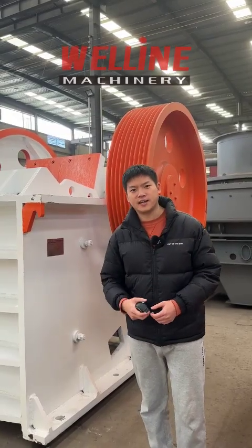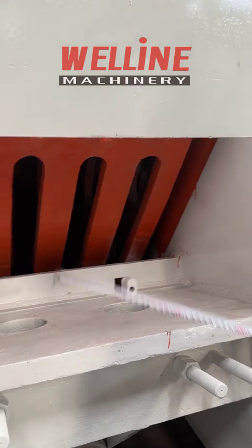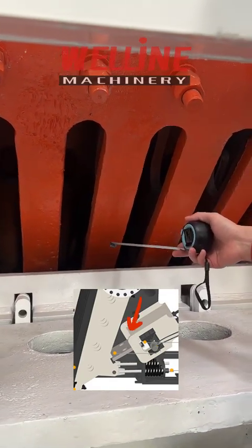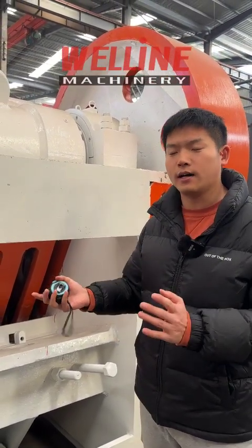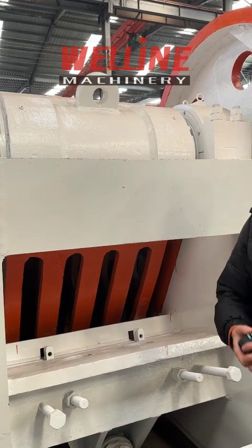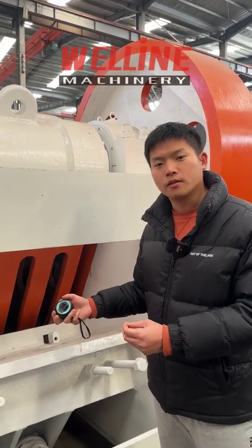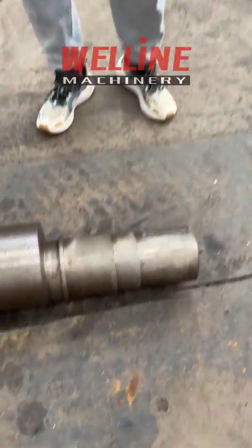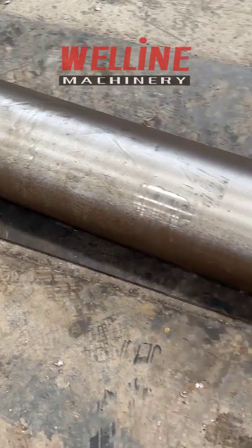Then we talk about the safety device. There is a toggle plate between the body and the jaw head — it's a safety device for the jaw crusher. When super hard material such as iron enters the jaw crusher, the jaw head and motor will have a very huge load, which may damage the jaw head. At that time, the toggle plate will break to protect the jaw head. For the main shaft, we use 45CrMo material plus moderation heat treatment. Some factories use 45 steel without the heat treatment.